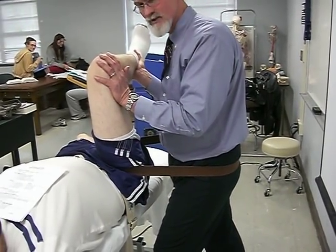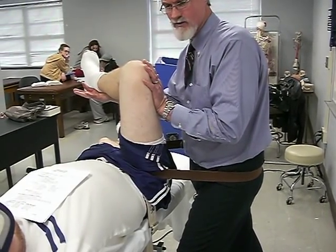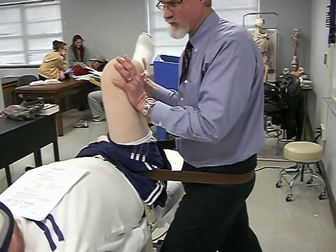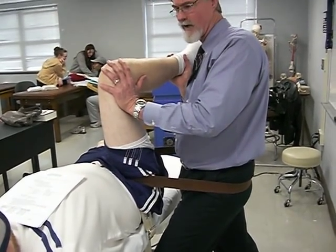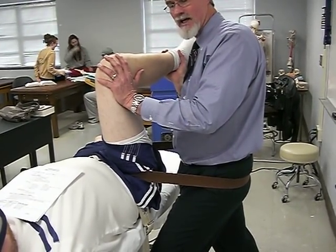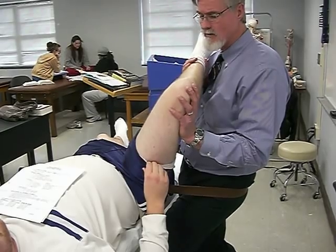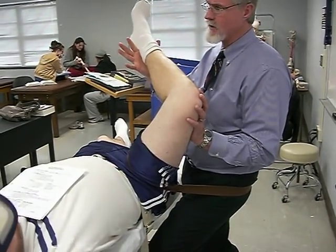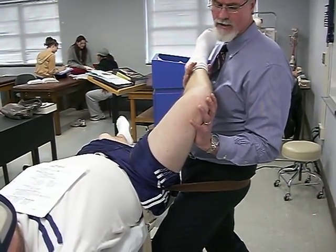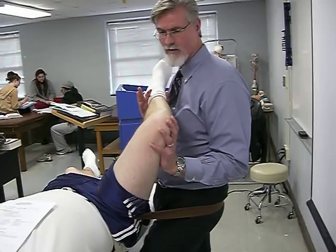From this position, I move him into external rotation to work the superior side of the capsule. If I take the patient into internal rotation at 90 degrees of flexion, the arthrokinematics will help move the femoral head into the inferior side of the capsule. From here, I can work him into abduction, and from abduction move into external and internal rotation. Going into abduction at 90 degrees of flexion works the anterior side of the capsule — all performed using the belt as the distracting force.